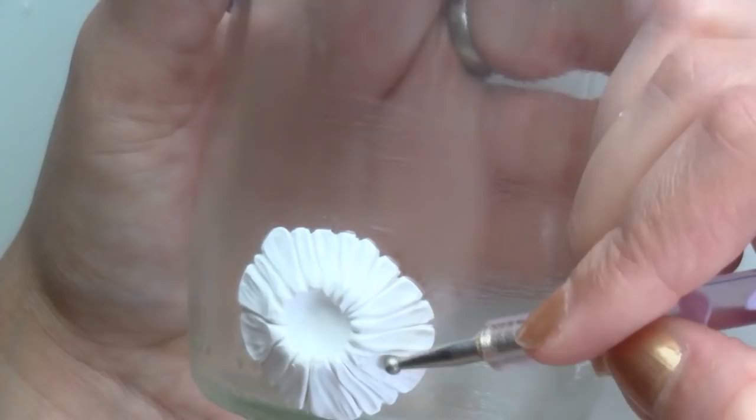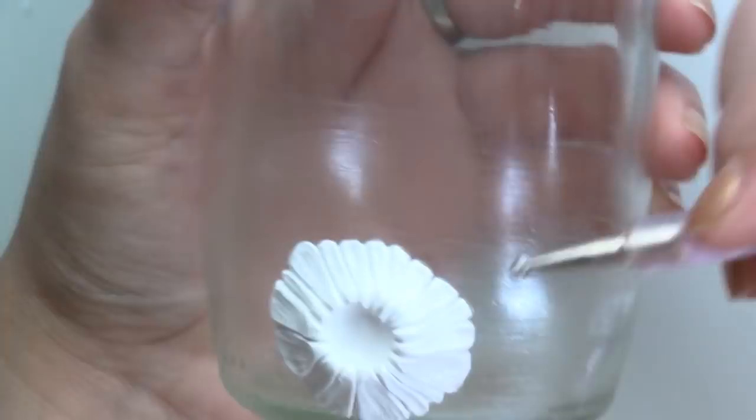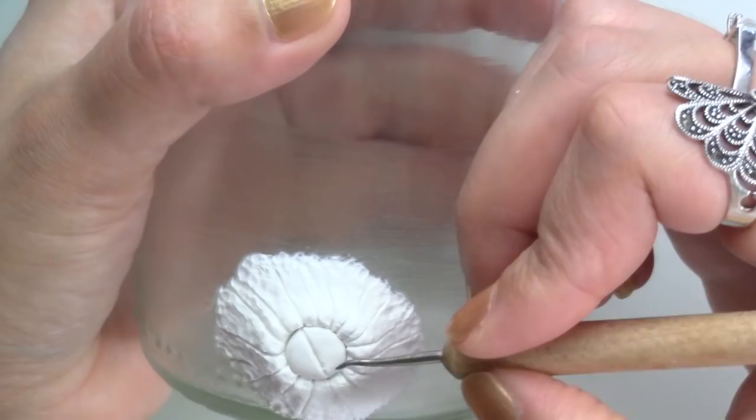I used dotting tools and a toothbrush to texture it. After making space with a large bowl tool, I added a bowl of clay and gave it more detail with a pointy tool. There are lots of different types of barnacles and sometimes you find them hollow as well, so I varied it up a bit.